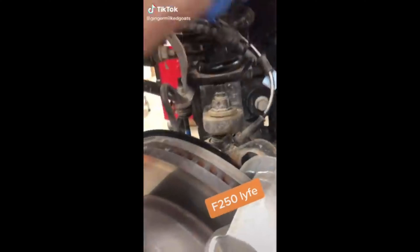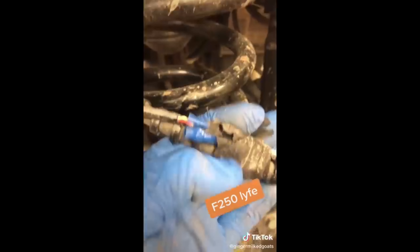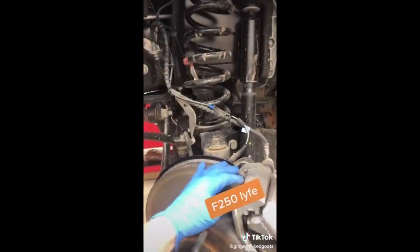Customer states ABS light on after installing own leveling kit at home. This is also one of the reasons why you're getting blinded by the headlights from other vehicles.